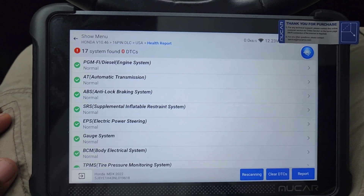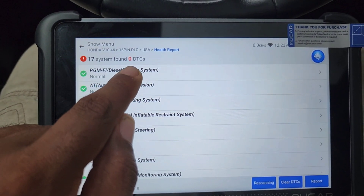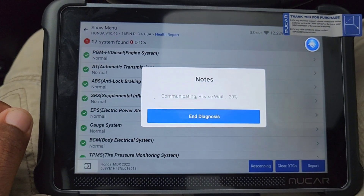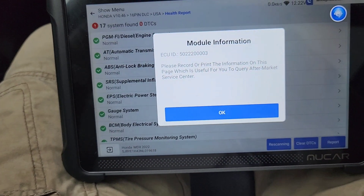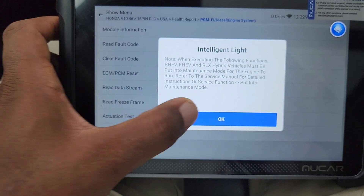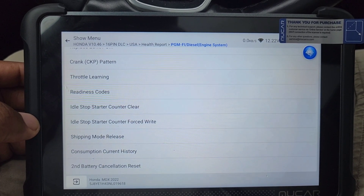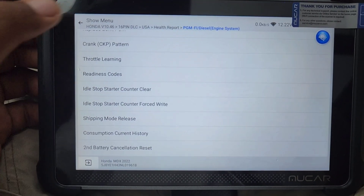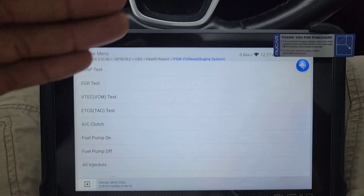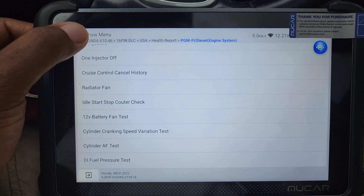This is the MUCAR 892BT. It says 17 systems found and zero codes — so there's no codes on this vehicle, it's good to go. If I go to engine system and click on it, it'll show me all the specific things. I can do actuation tests — it has special maintenance here. I can write the VIN, replace ECM, crank pattern, throttle learning, readiness, idle stop-start, consumption, second battery cancellation reset. ECM reset will reset the computer on the car. Actuation test — basically all the sensors on the vehicle, this can test whether each device is working correctly.